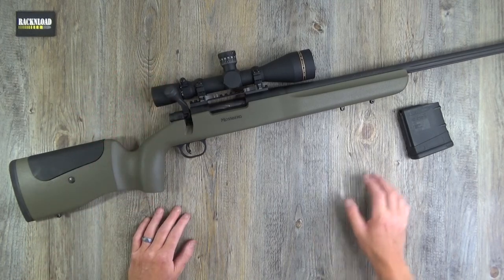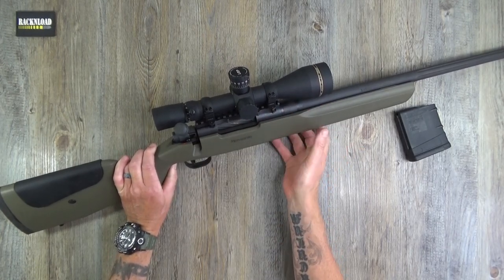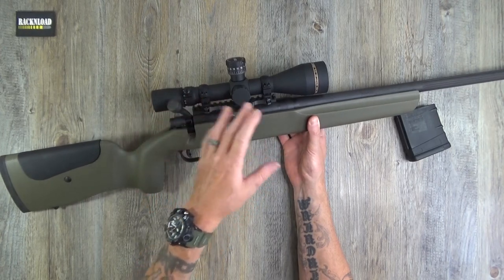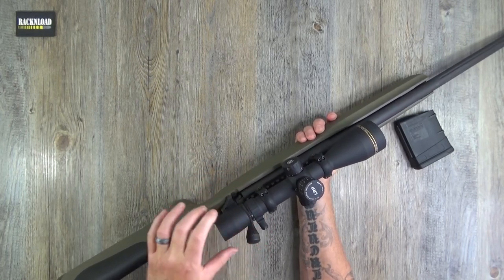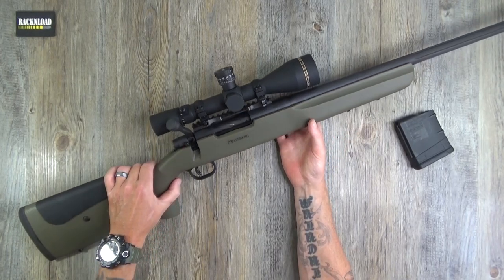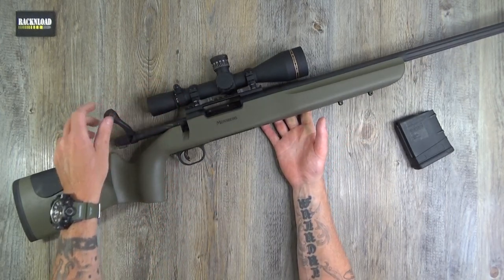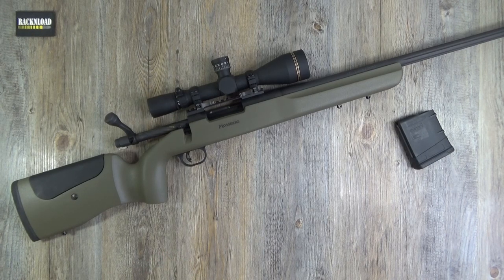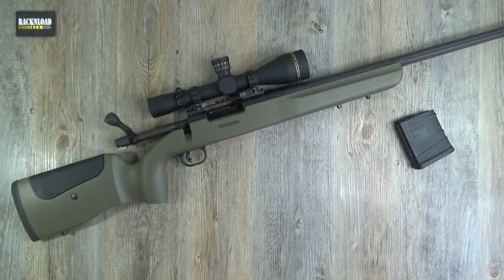Moving on to the receiver — there's not really that much to talk about. The rifle is supplied with a Picatinny rail so you can throw on a scope. This is a Leupold — 4.5 to 14 times 50, the Real LRP. Excellent scope, I do like the Leupold scopes. I like Leupold and Bushnell very much — I'm not on the Vortex bandwagon, although the Remy's wearing Vortex and I do like Vortex.